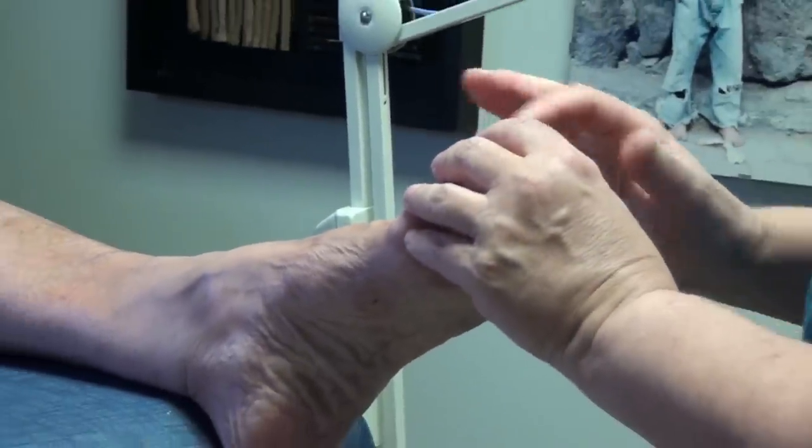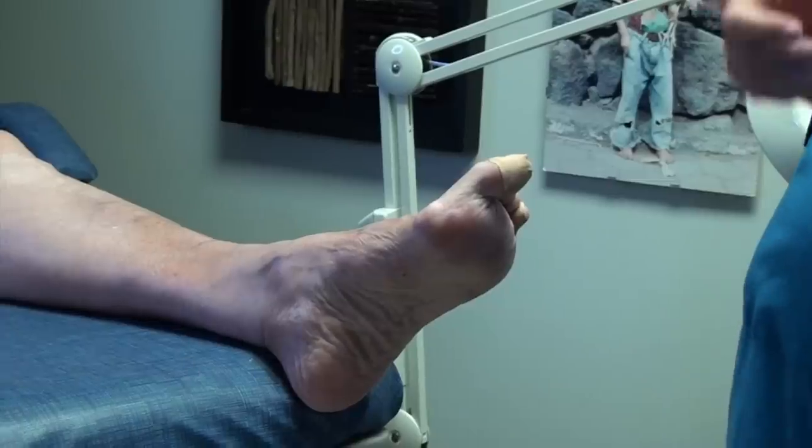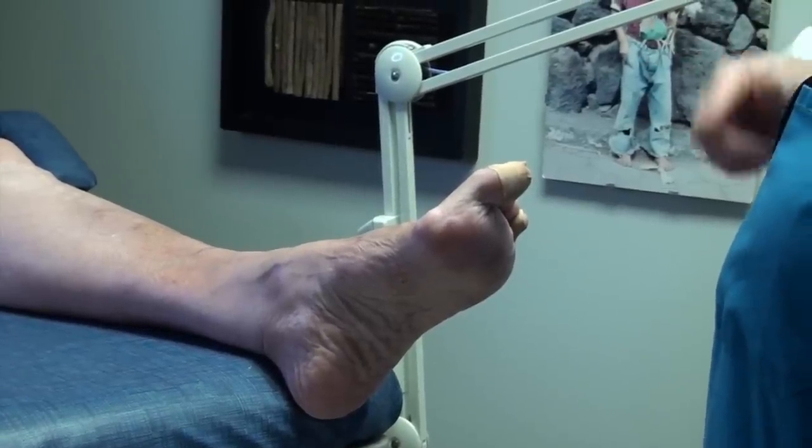Everything here looks good. If any of these three toes give you any trouble, give me a call. I think just leaving these band-aids on for a day and they'll be fine. And I'm going to look at my computer and see how frequently you've been coming, and maybe we'll shorten it down because of that callus.